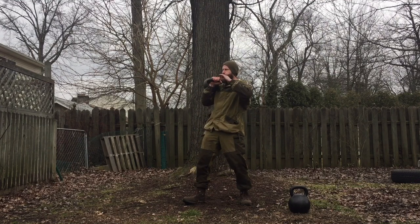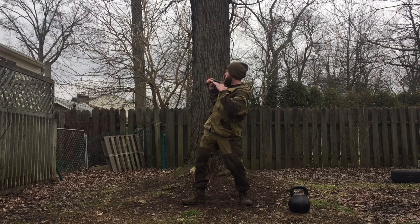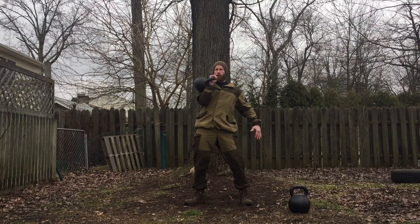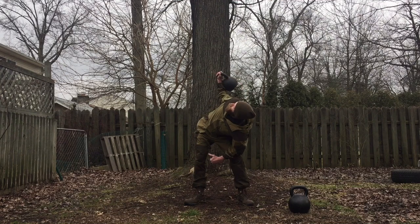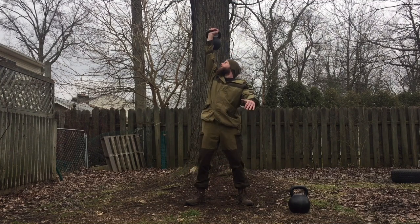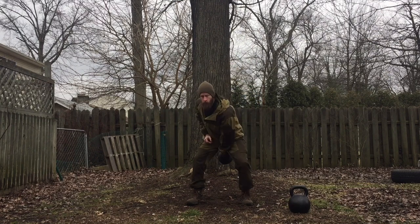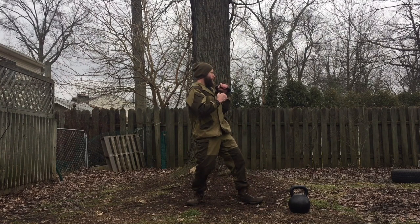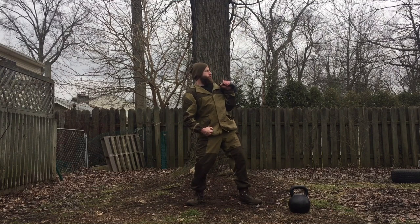After the goblet squats I went into some bent presses. This is an old-time strongman lift used well over a hundred years ago. The biggest name in bent pressing is Arthur Saxon — he was a German strongman who set the world record back in the day and it's been untouched since. I think he put up 244 pounds with one arm and 350 pounds in a lift called the two hands anyhow.